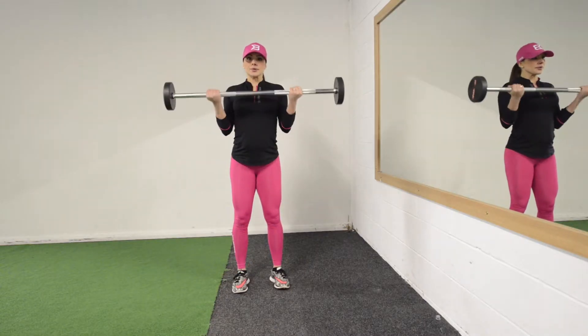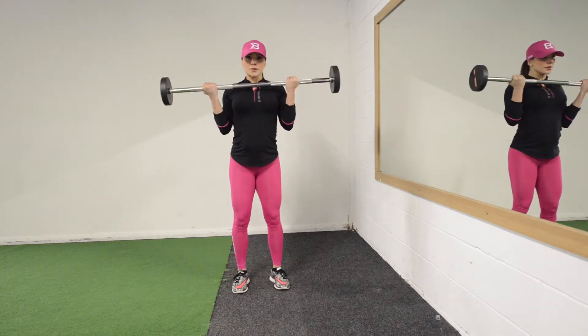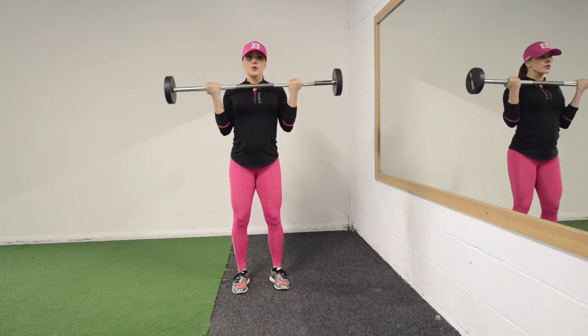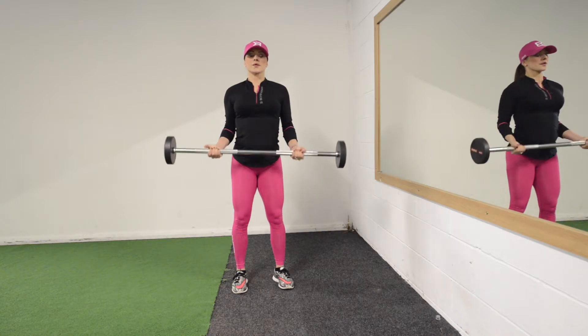Don't swing your body around too much. Make sure you get a full range of motion all the way down, all the way up. Just make sure that whenever you bring it to the top, you don't go too far to a point where you lose the tension on the muscles.